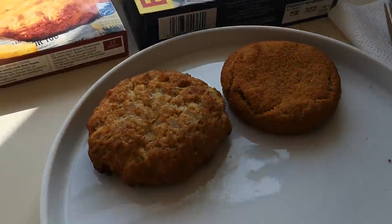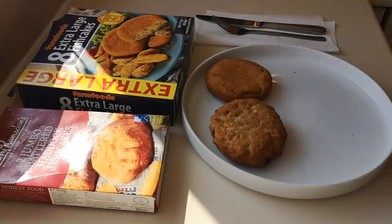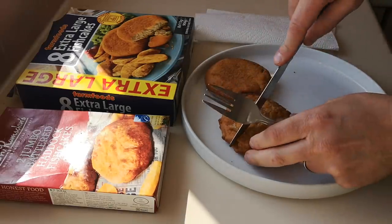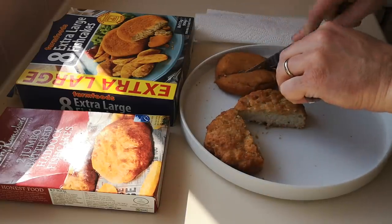It's obvious which one's going to win on budget. Let's try them. If you like this sort of review, please give the video a thumbs up — that helps. And if you've not subscribed, please subscribe — push the boat out, that helps as well.